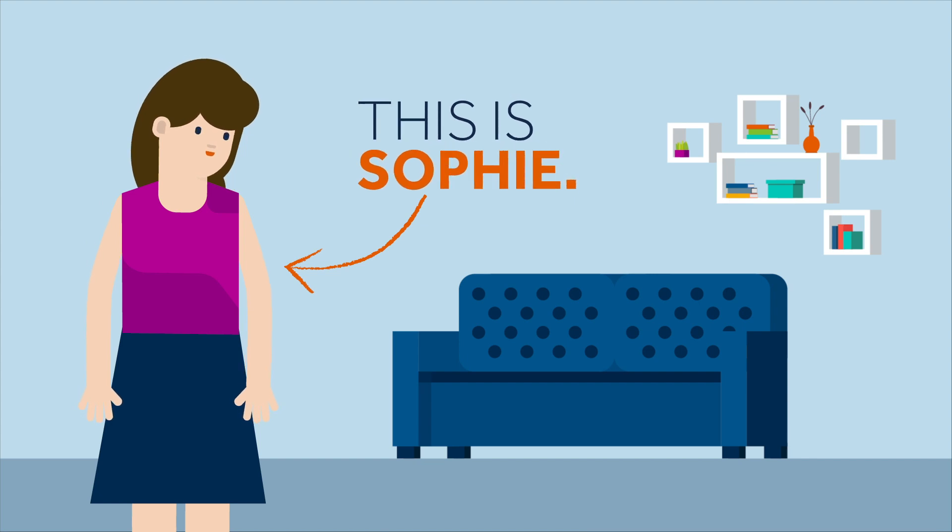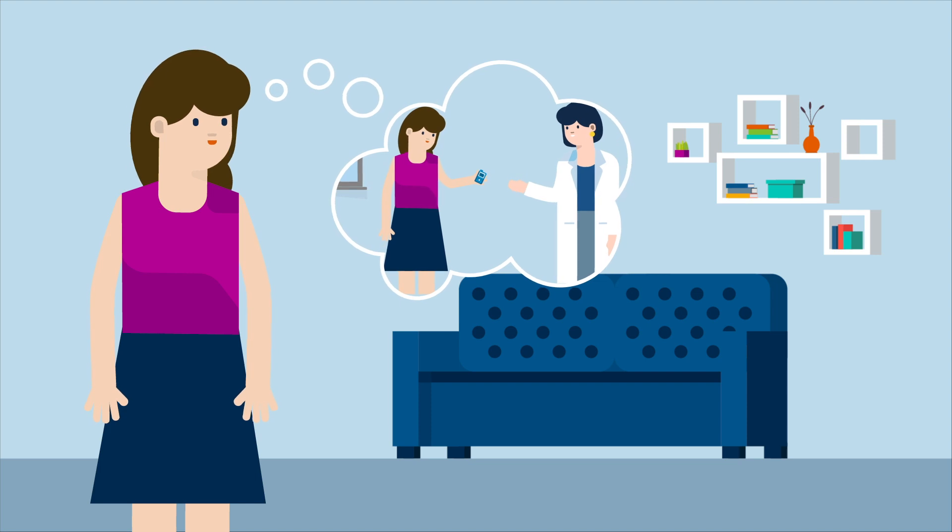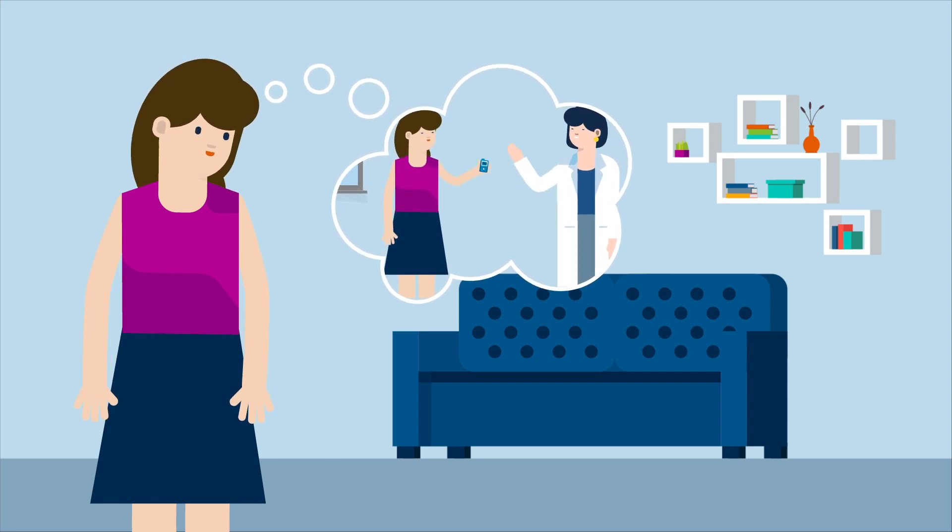This is Sophie. Sophie is very happy, as recently she received some support from her nurse Kelly on how to use her MiniMed 670G pump's auto mode.